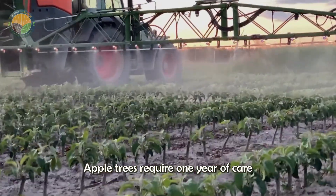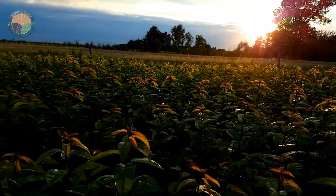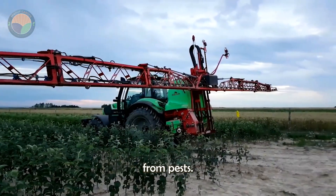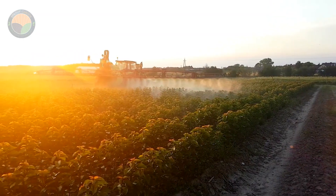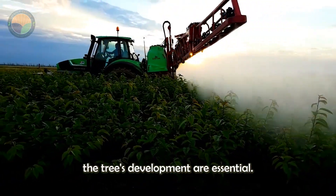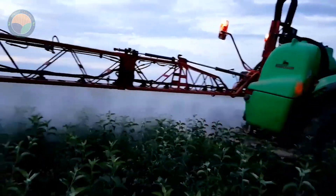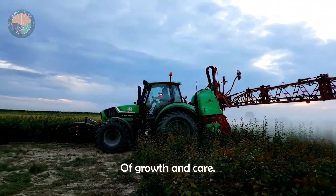After the grafting process, apple trees require one year of care before they start to bear fruit. During this time, farmers tend to the trees, ensuring they receive sufficient nutrients, water, and protection from pests. Additionally, pruning and closely monitoring the tree's development are essential. The success of the apple orchard depends heavily on this stage of growth and care.